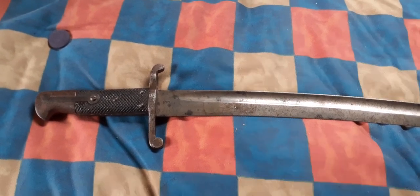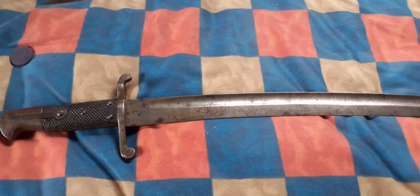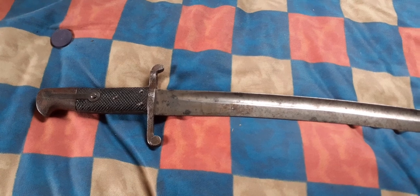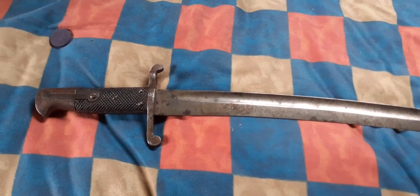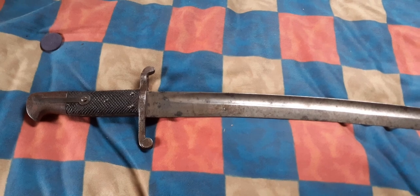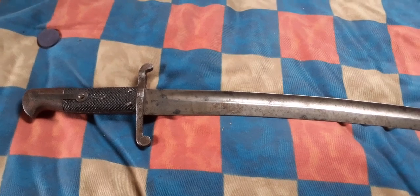Sometimes you'll get these etched up and marked to the artillery volunteers or some sort of volunteer unit, but this is just a regular issue bayonet. The pattern was issued for many many years, and the particular rifle it was issued for is designated by the cutout mount on the top of the hand guard — where the bayonet clips to the rifle — and you'll get many variants in the design.